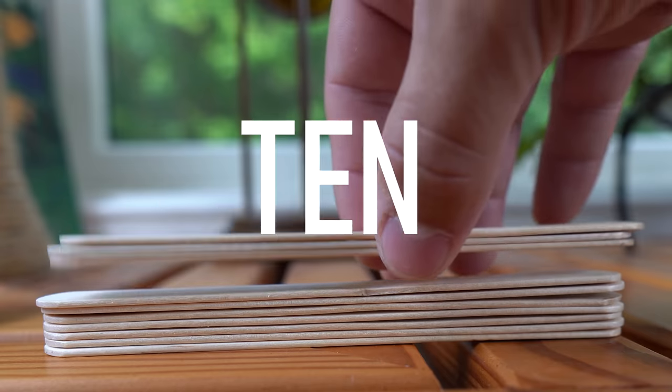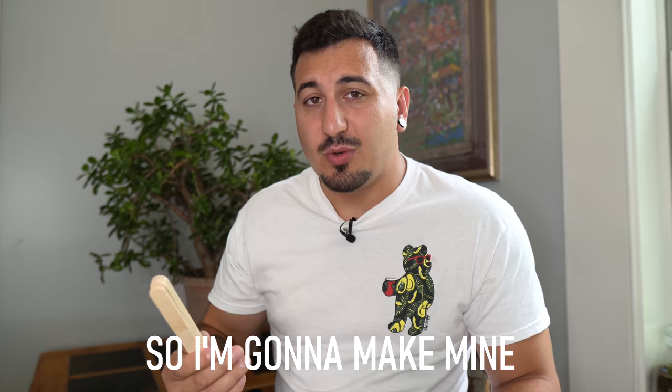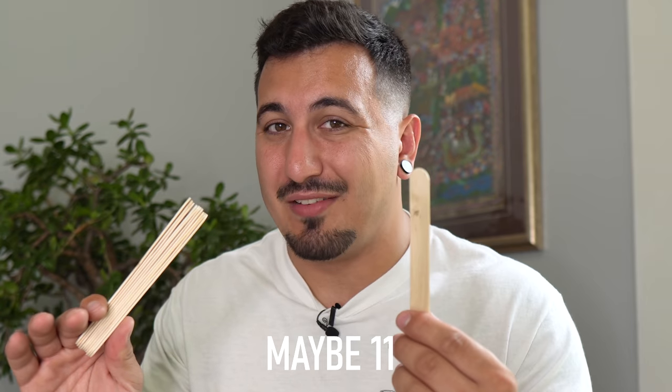So I started doing a little bit of research and I found some pretty good information. Skateboards and longboards usually consist of 7 to 10 layers of wood. The more layers there are, the stronger and stiffer the board will be. So I'm going to make mine 10 ply, maybe 11.